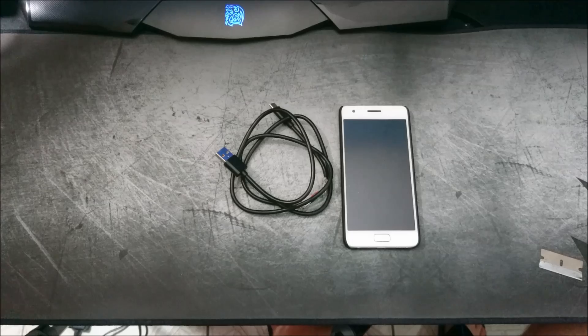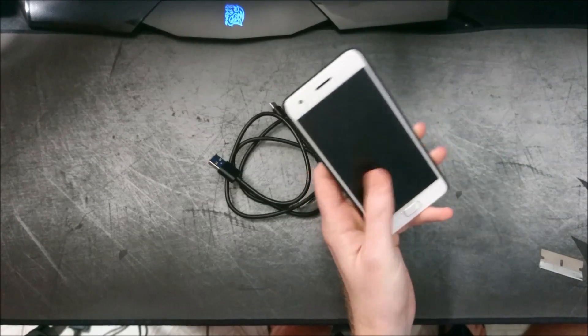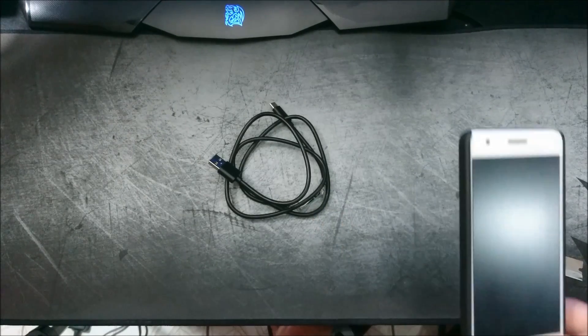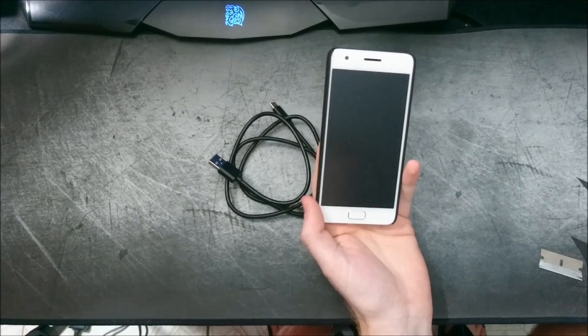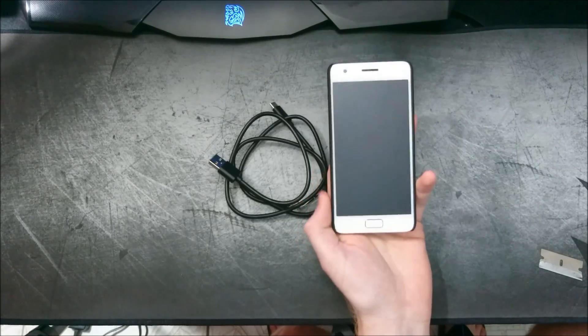So this actually happened to me last week, and this is why I'm making the video — I had hard-bricked my ZOOC Z2. What I had done was I backed up my MIUI ROM in TWRP, and I also had a backup of the AOSP Extended ROM as well.